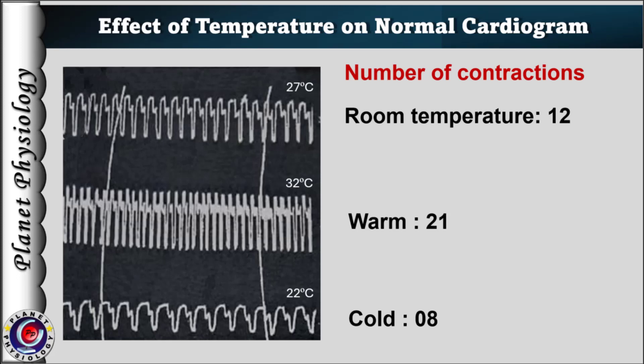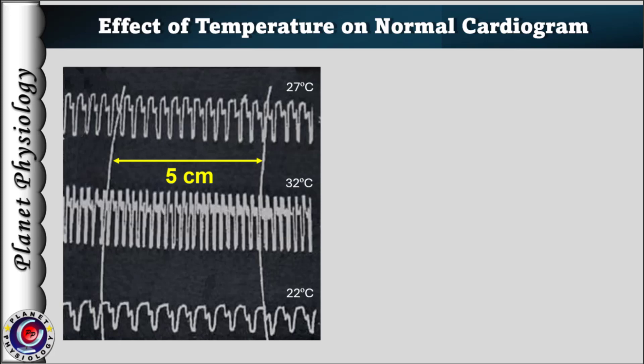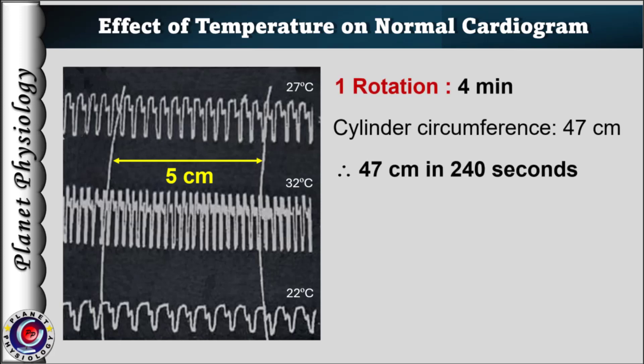If you are interested in noting the changes in the actual heart rate, that can also be done. For this, first find out the time taken by the kymograph to complete one rotation. Say, if 4 minutes are required for one rotation,